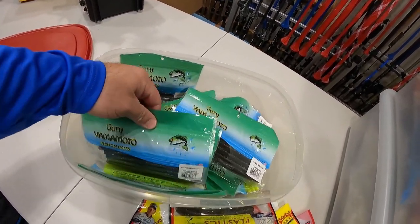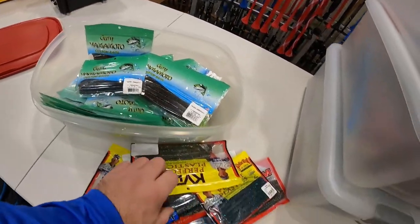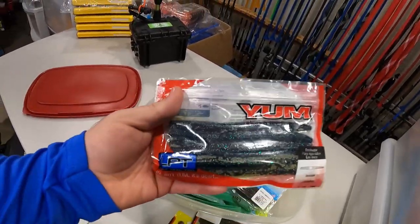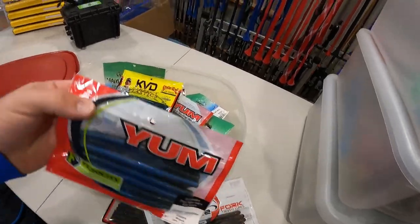I do believe the rest of these are all Yamamoto. But I'll tell you what, for the price though, it is hard to beat the Yum Dingers.